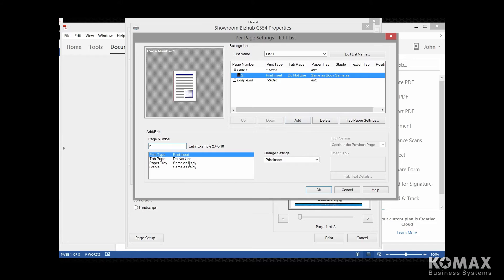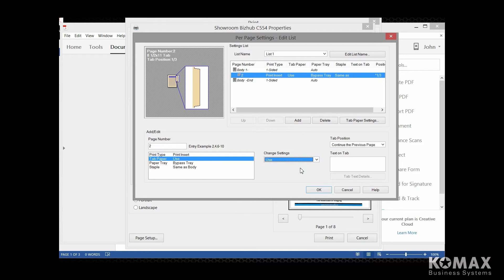Now I like to go down and start from the bottom up. You're never going to staple your tabs. So we're going to start with the paper tray right here. We're going to come over to change settings, and this gives us some adjustments that we can make. We want to tell the copier that we want to pull it from the bypass. We're going to come over to where it says tab paper, and of course the default says do not use. So we want to do the drop-down and say use. Under the print type, it says print insert — but you're going to come to your change settings drop-down and say insert blank sheet, because we don't want the copier to print on the insert; we want it to print on the tab.